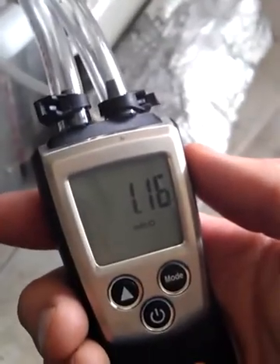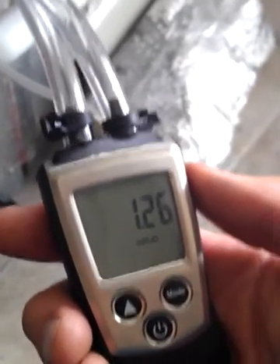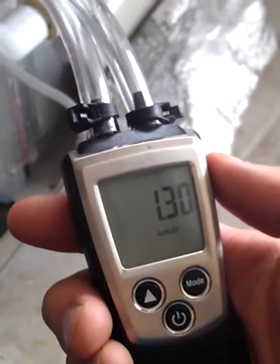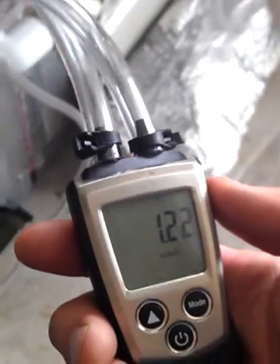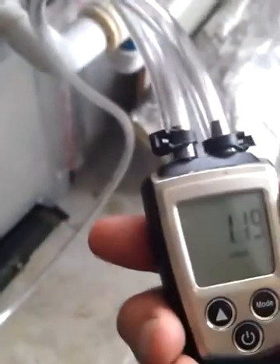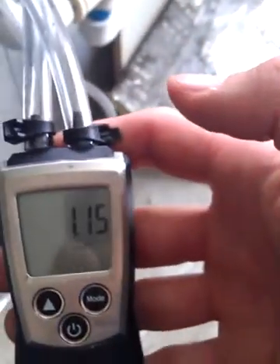I just hear it clicking in there. It's some kind of safety built into the variable speed motor. But you can see we're at 1.3 — top max external static pressure — and you cannot take it, Captain. That's just too much static pressure inside that duct system. And that's not duck with a D-U-C-K, that's duct. So we've got a real static pressure issue here.